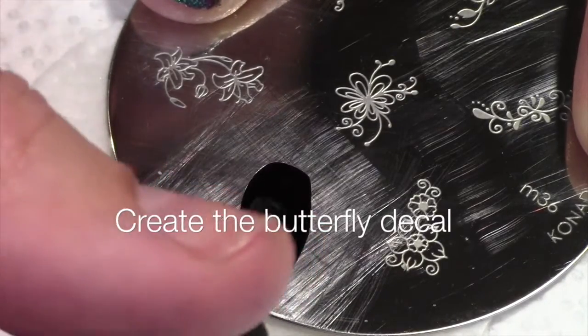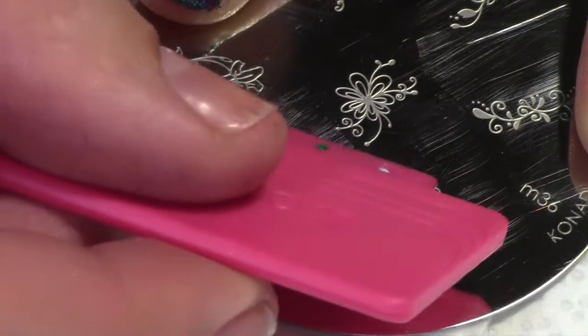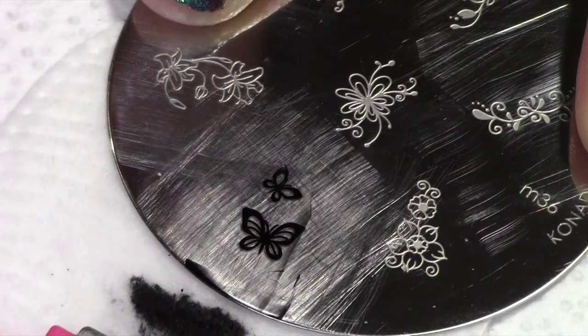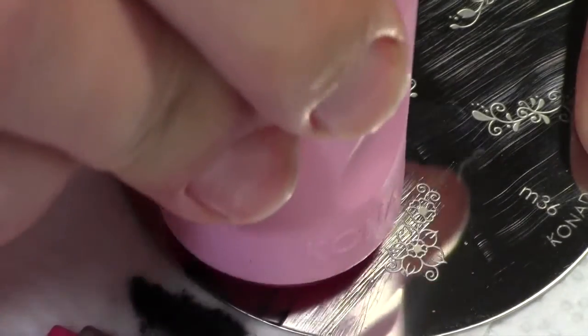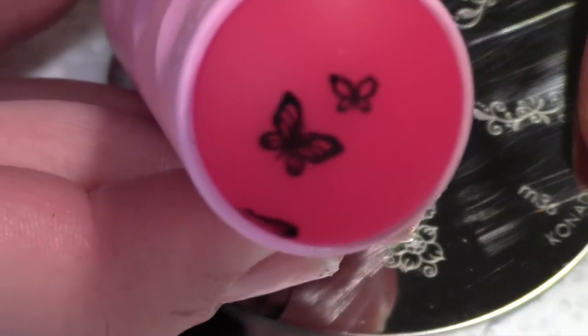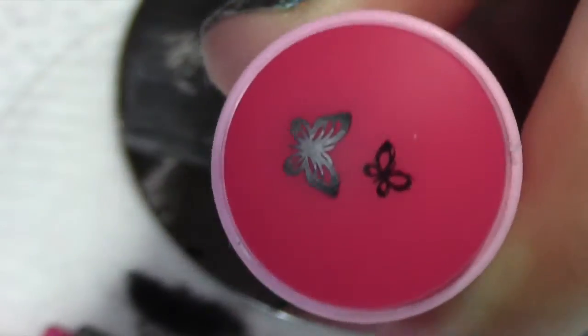Now we're going to create the decal. Apply a dab of special polish on the image plate, swipe away the excess, pick the image up with your stamper, and let it dry. You can clean up any mistakes with scotch tape.